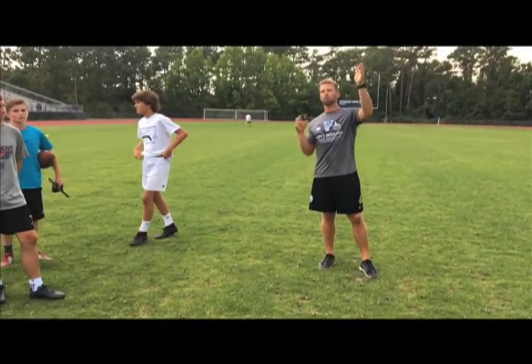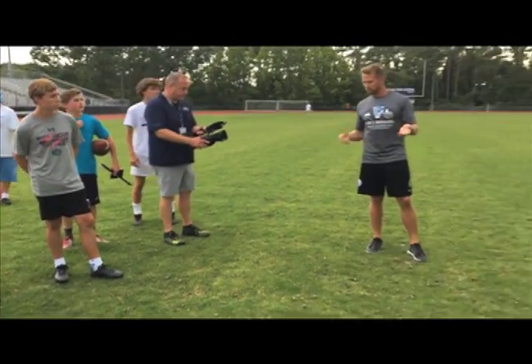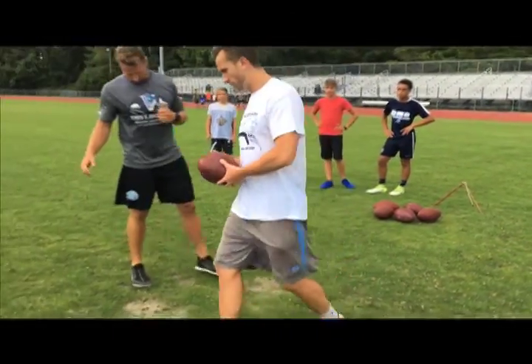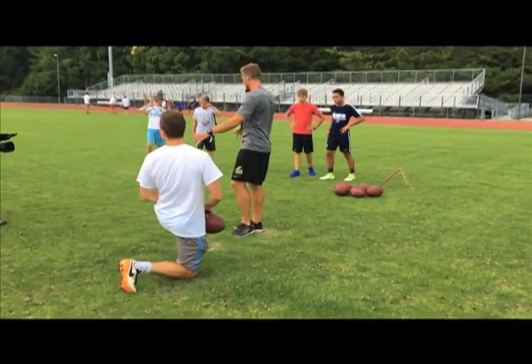We'll work on the full approach and work on accuracy. The first thing we're going to do is work on no steps, talking about ball contact. Casey, will you come here and hold one for me? You guys make a little semi-circle behind me so you can see my foot.